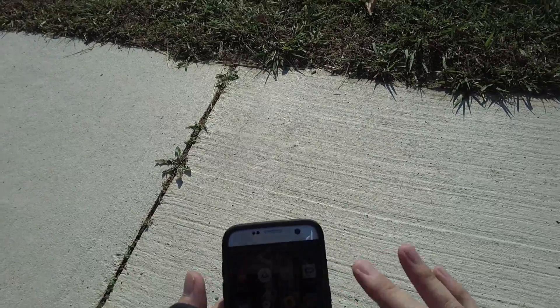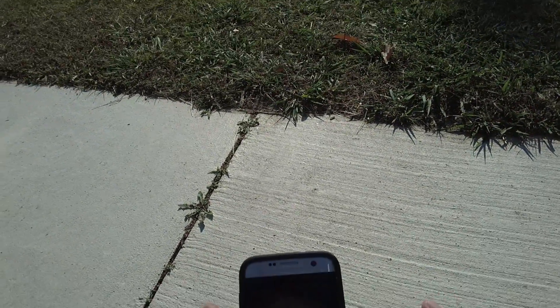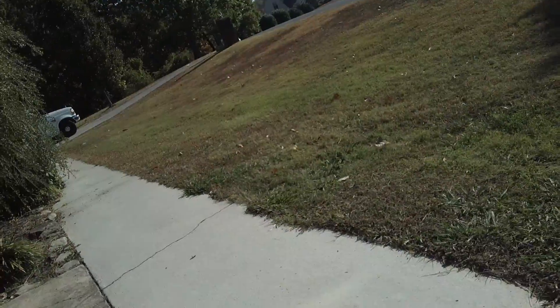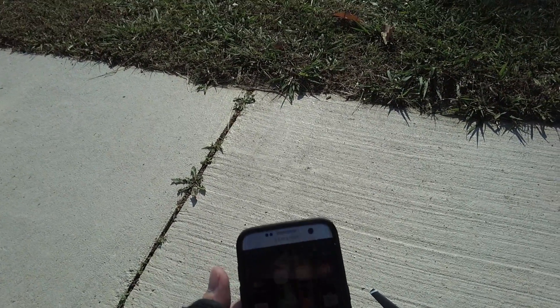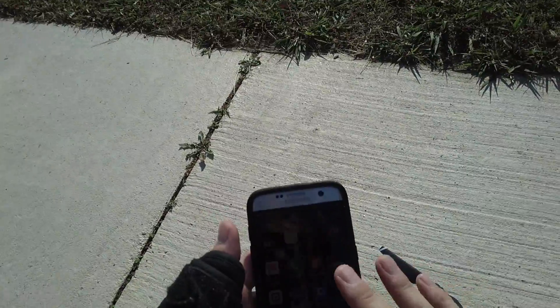We will go ahead and get my screen recording app going. Mobizen is the one I use — I get a lot of questions on that. It's Mobizen, for Android. I use a Samsung Galaxy S7 Edge. Works really well. Don't know if it's available for iPhone, but I believe it is.